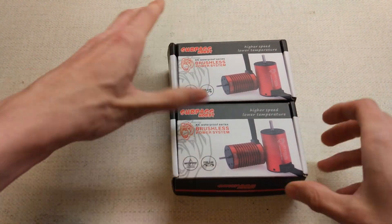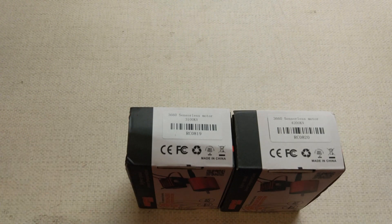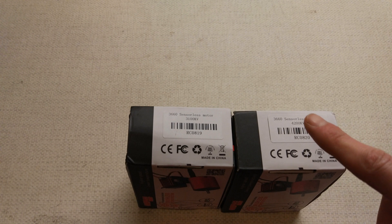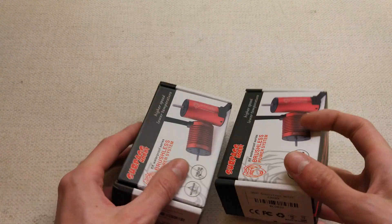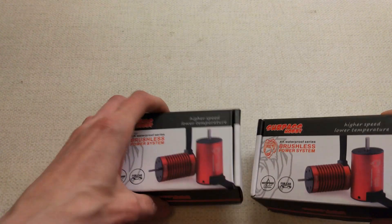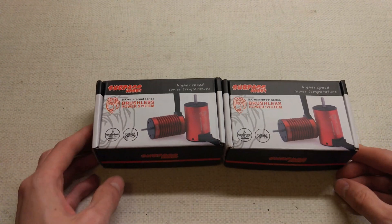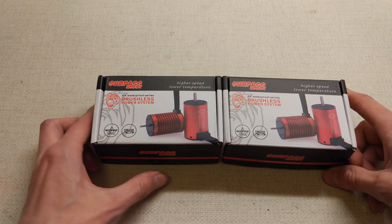These are both 36-60 sized motors. One is rated at 3,100kV and the other is rated at 4,200kV. We're going to see what they do - if these 36-60s, which are 10mm longer, are as good as the 36-50s I tried last week. Hopefully they're pretty good.